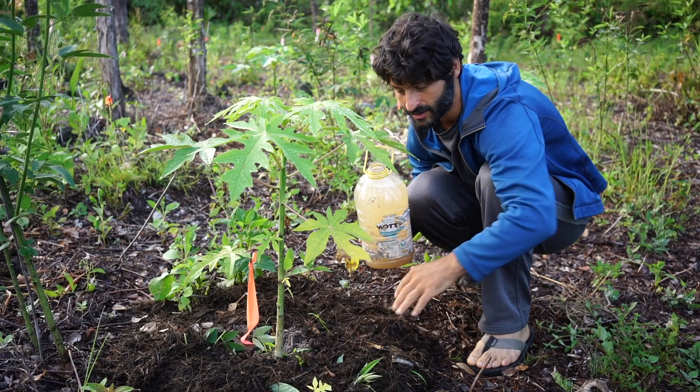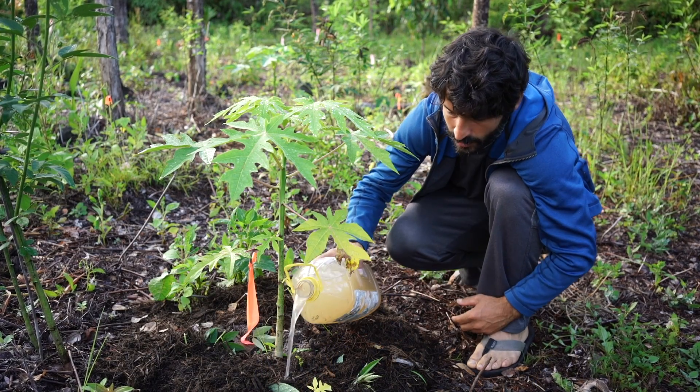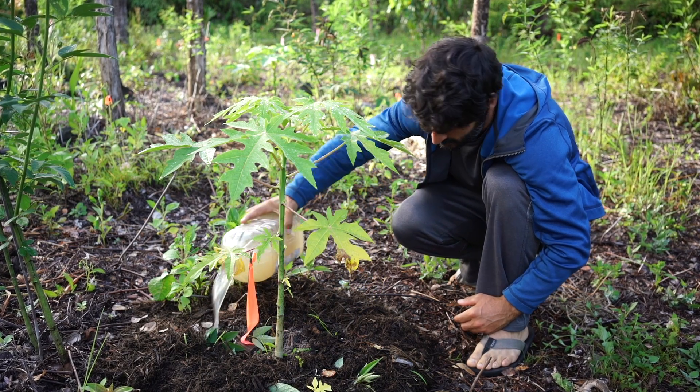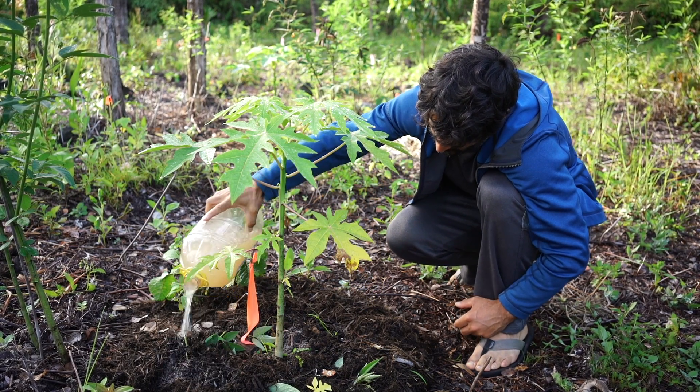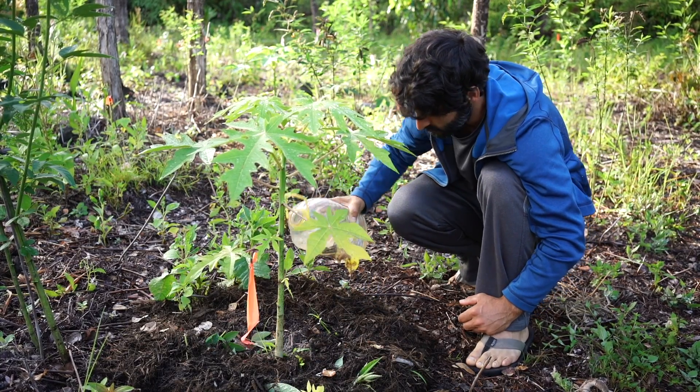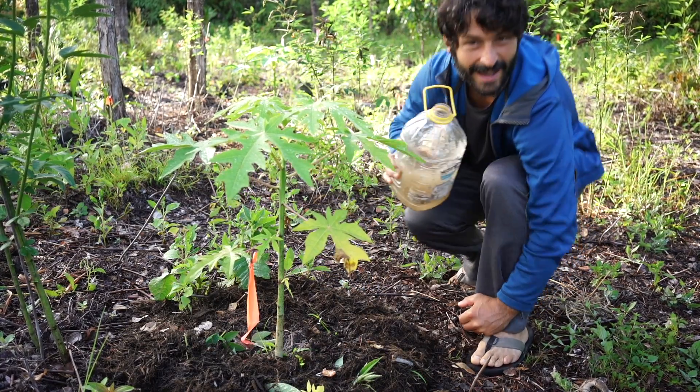We'll see in a couple days what they look like. Not too close to the stem — we're going to go like maybe six inches out. I ended up putting like a half gallon, six inches to a foot from the base.